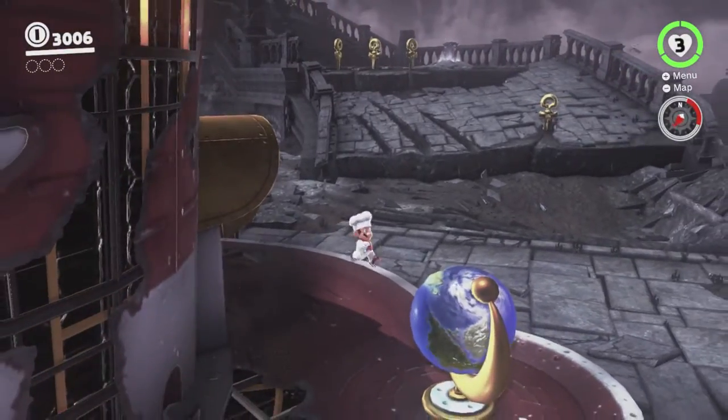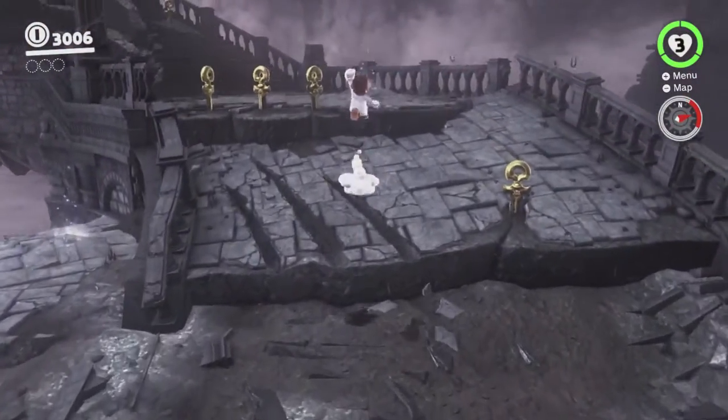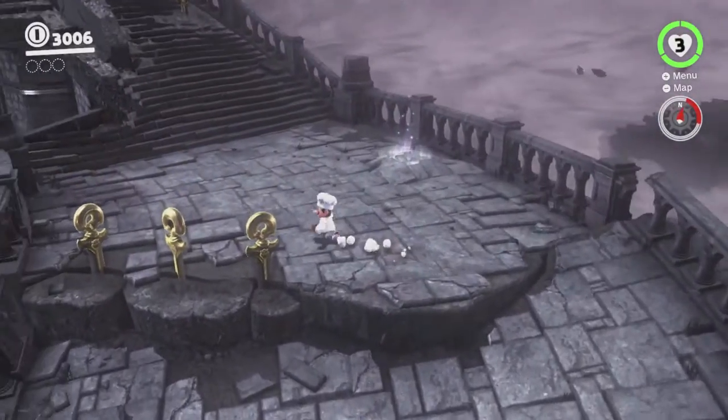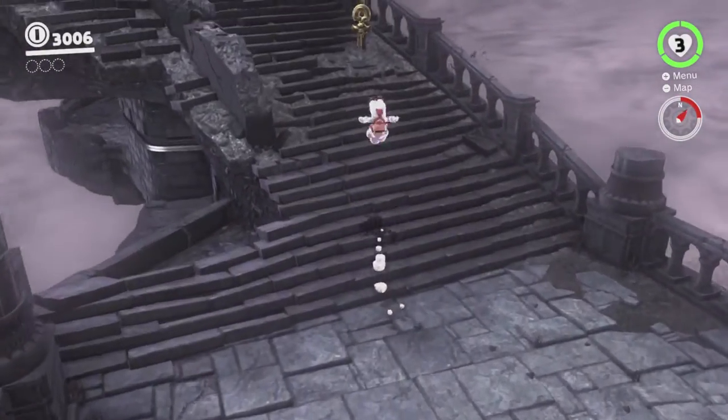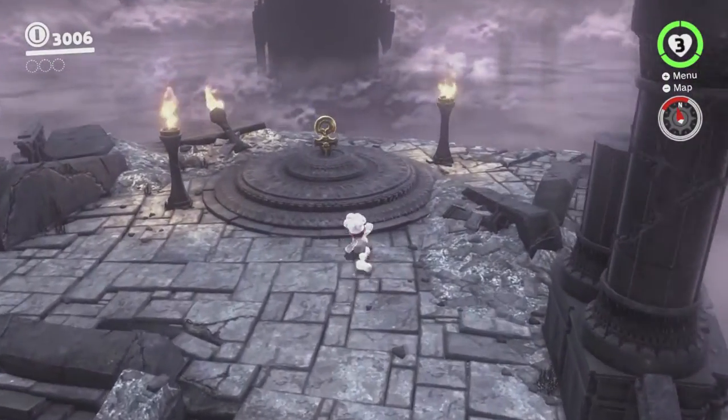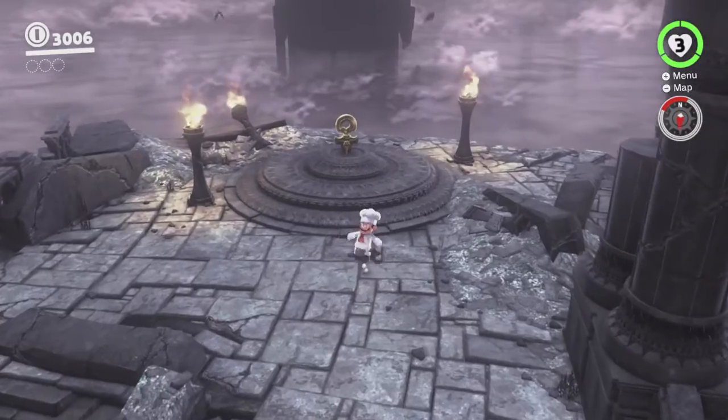You could say don't step on the dirt, for example, but as you can see it's really easy to not step on the dirt, and then that's it. You can't say don't step on the tiles, because you need to step on the tiles to fight the boss — the whole boss area is tiled.